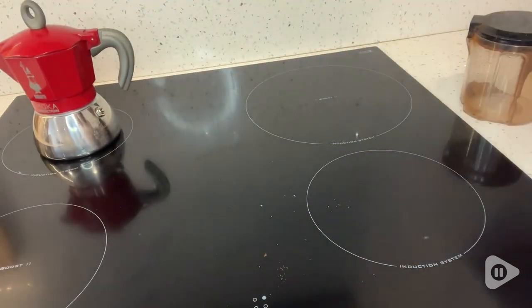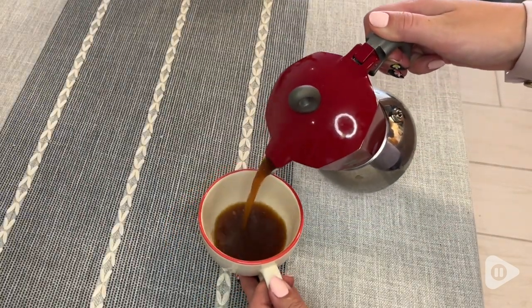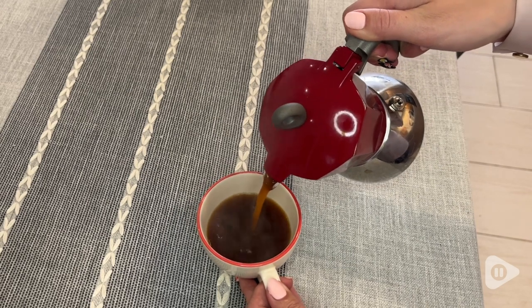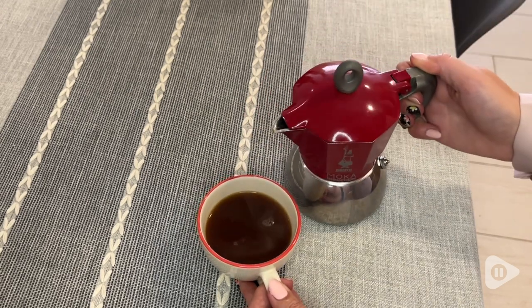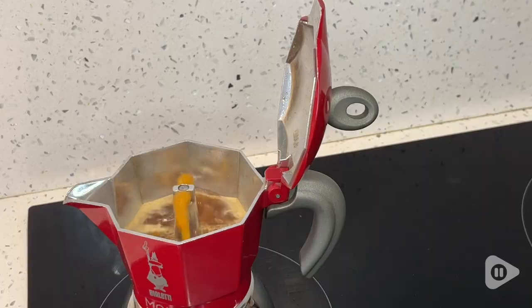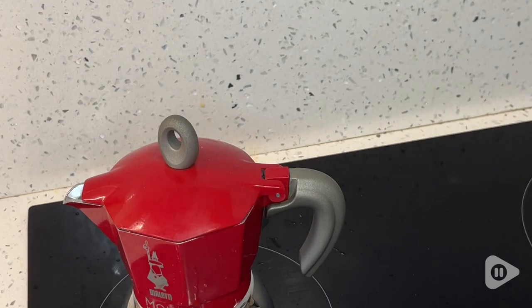Most importantly for any kind of coffee maker, you want it to make a great cup of coffee and this does. It's simple to use. All you have to do is put your coffee in, add your water to the bottom and start your stovetop, and in a few seconds you'll start to hear the coffee bubbling up. It's pretty cool. So overall, this has just been a really fun mocha and we love it. And that's my point of view.